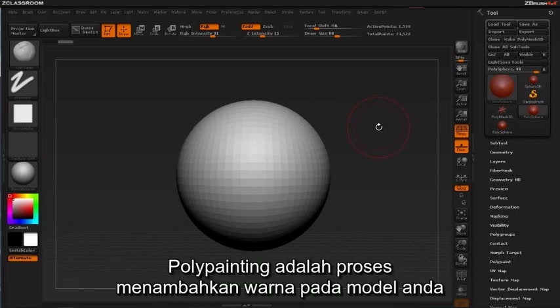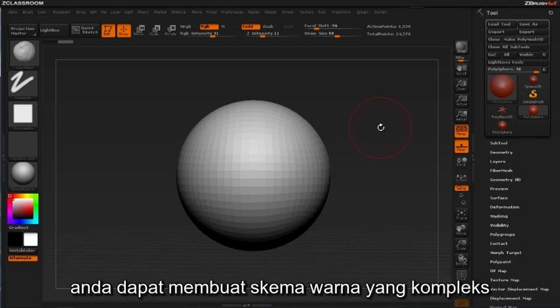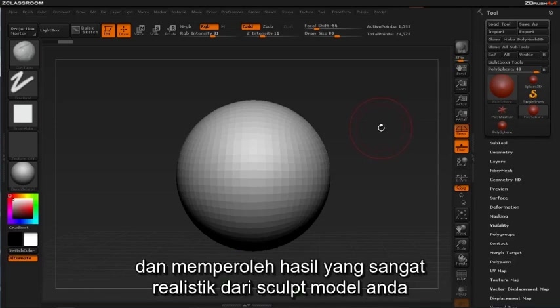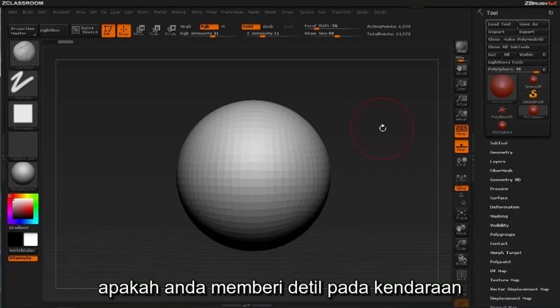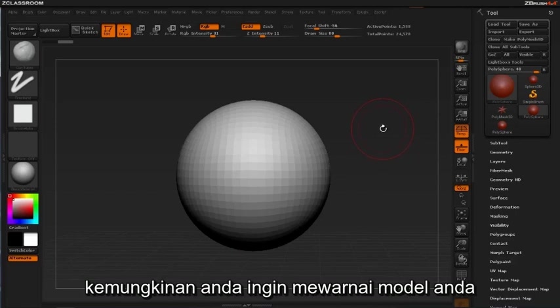Polypainting refers to the process of adding color to your 3D model. You can create some very complex color schemes and derive a tremendous deal of realism from your sculpts by incorporating color. Whether you're detailing a vehicle, environment, or a character or creature, chances are at some point you're going to want to paint your model.